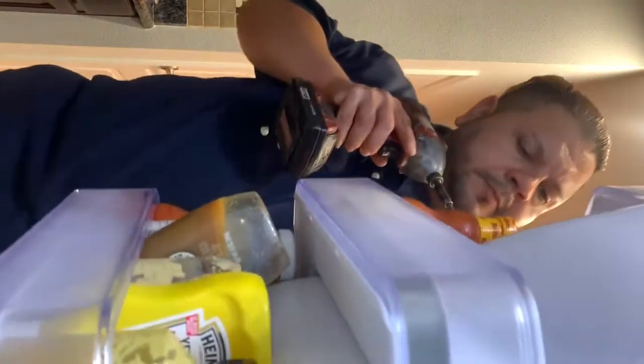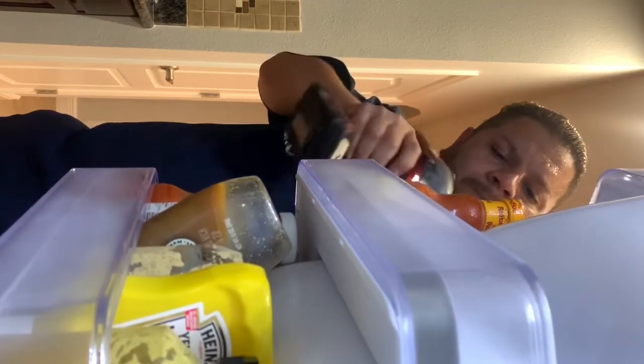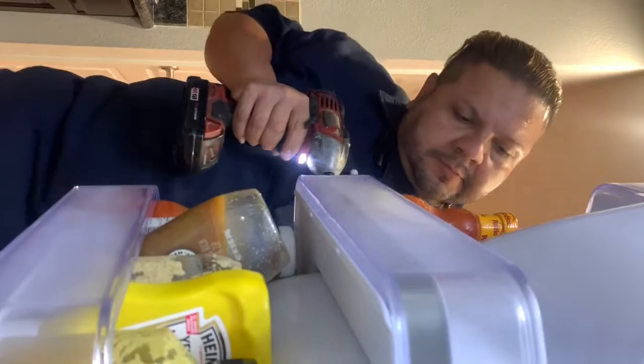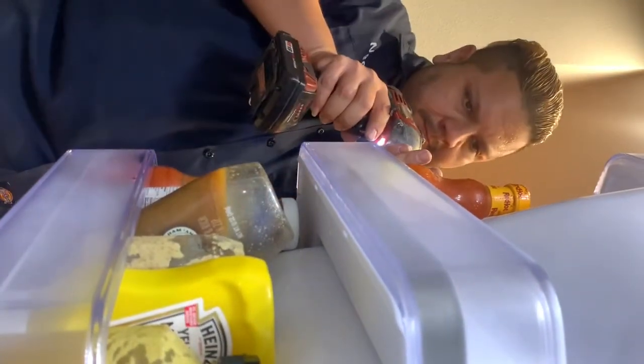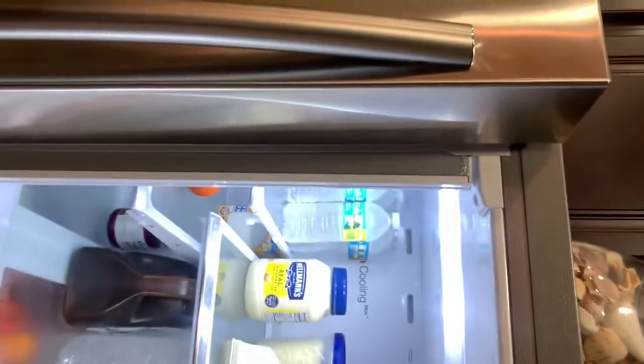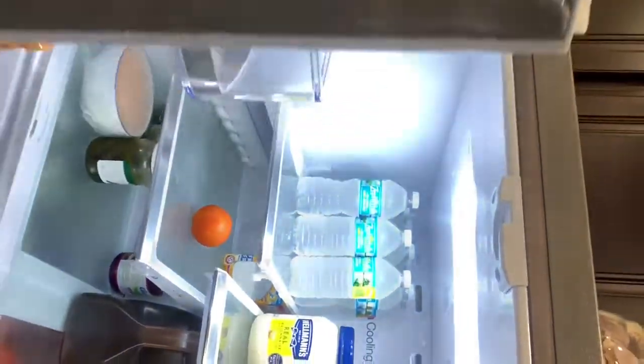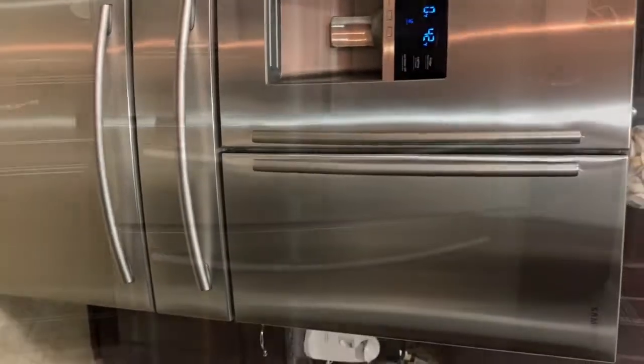Now I'm going to go ahead and grab my drill and the screw. Make sure it's just tight — try not to over-tighten it because you can strip the screw. I already did the one on the top and I'm doing the one on the bottom. This is a very simple repair. Now you can see the flapper is working the way it's supposed to, and we're pretty much done.